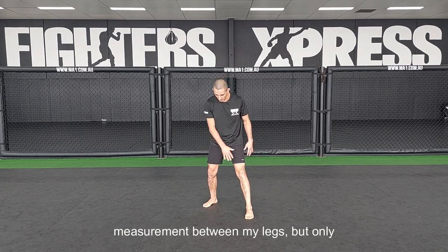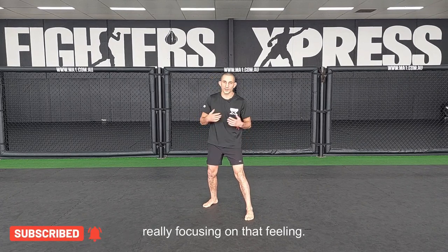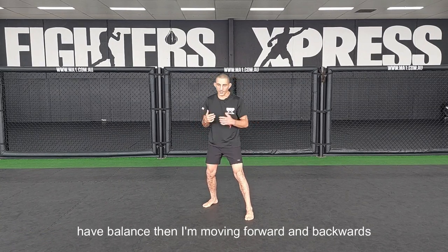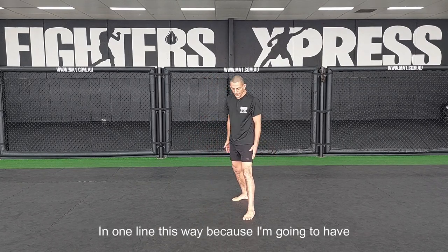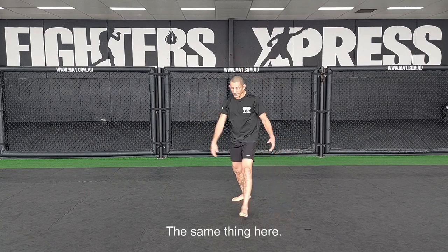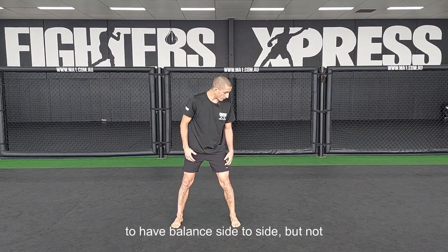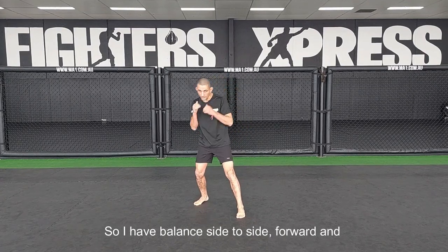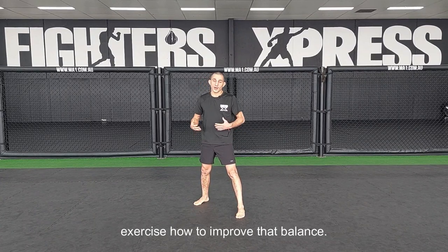I'm looking for the balance between my legs. I don't really look for any kind of measurements between my legs, but I'm only really focusing on that feeling. Feeling is understanding. I'm moving side to side and feeling if I have balance, and then moving forward and backwards. I never want to put my legs in one line because I'll have balance forward and backwards but not side to side. And I can't stand square because I'll have balance side to side but not forward and backwards. So I really want to find this good fight stance so I have balance in all directions.